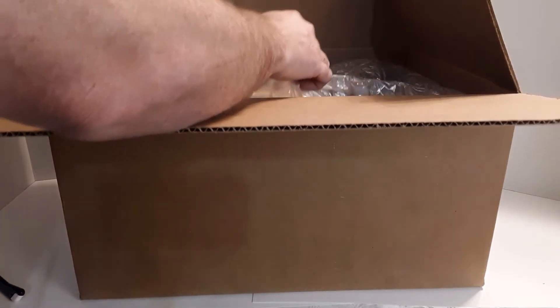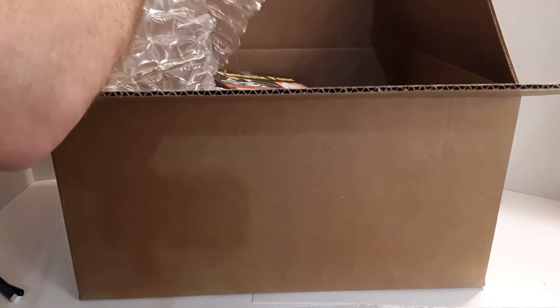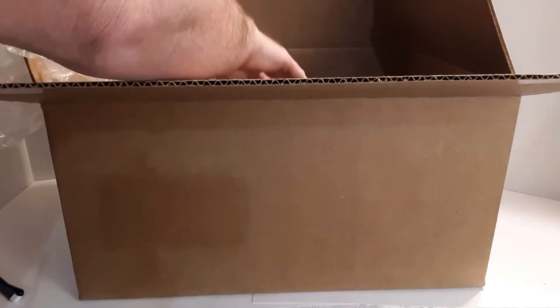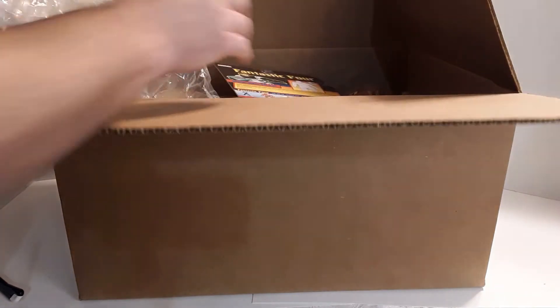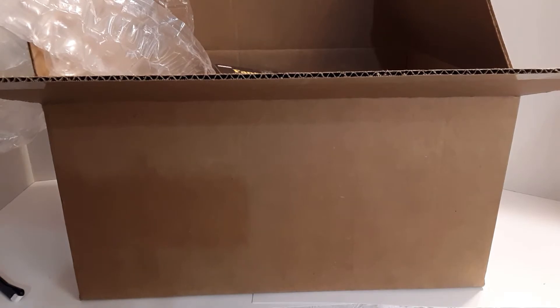There are about 11 different items in here, very well packed as usual from Big Bad Toy Store. Let me move this box down so we can get a good look at everything that's in here. So first up out of the box we have...